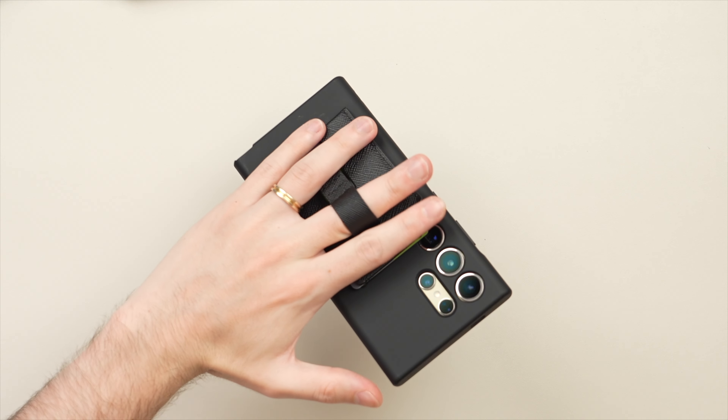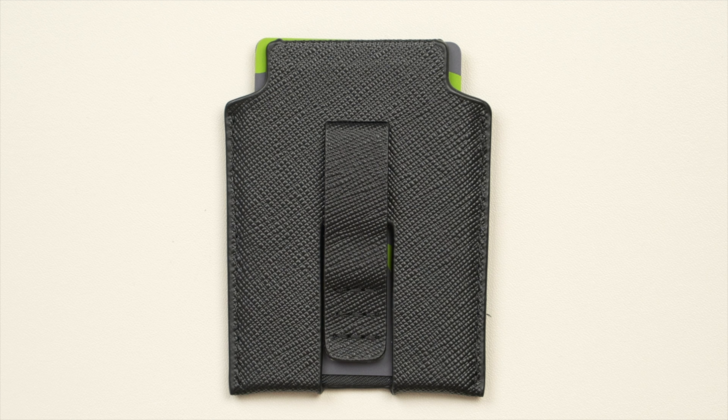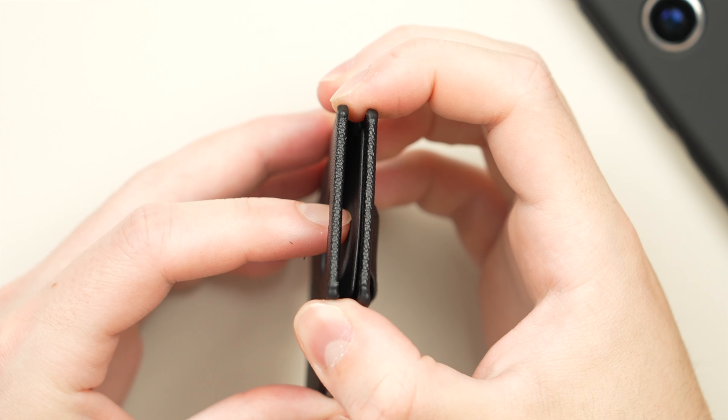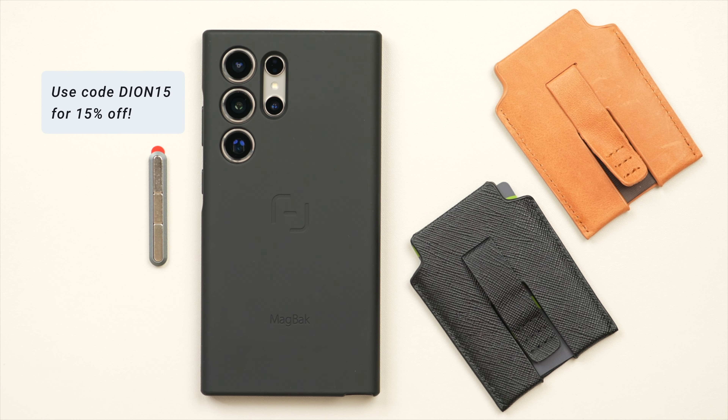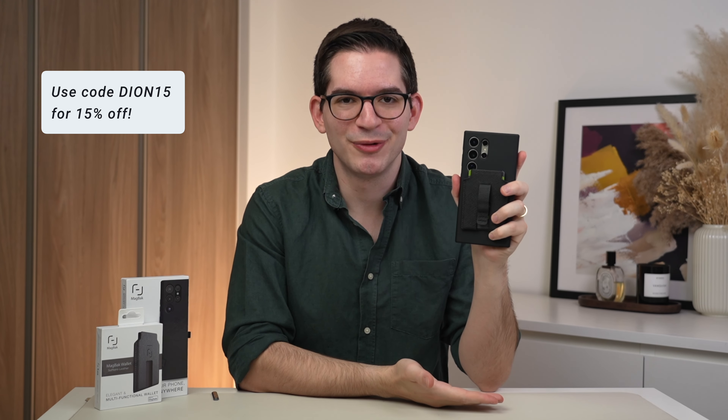It also has a neat integrated loop which gives you extra grip — on a large phone like the Ultra that's especially important. The wallet itself can hold up to six cards or cards and cash, thanks to dual pockets. These are really well thought out and well-designed products. To upgrade your Galaxy S24 Ultra with MacBack, head to the links in the description and use code DEON15 for 15% off your order.